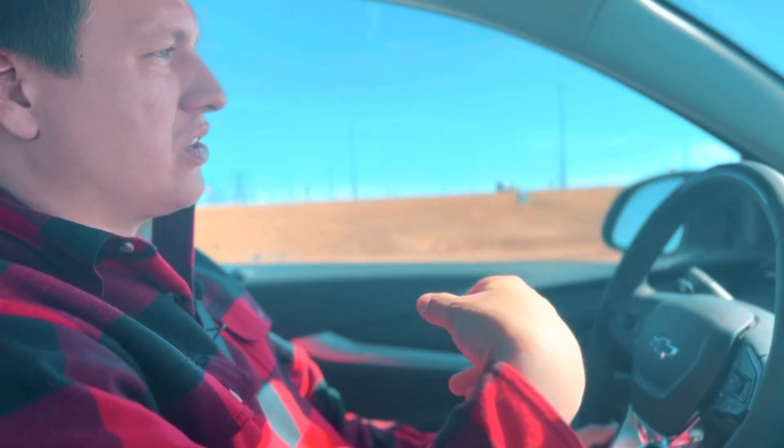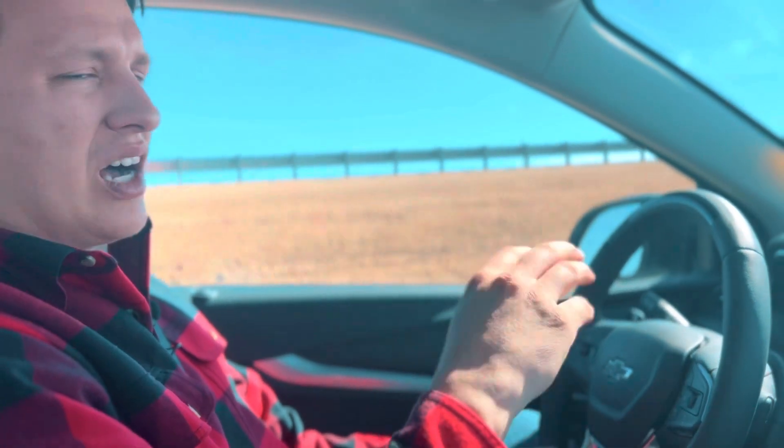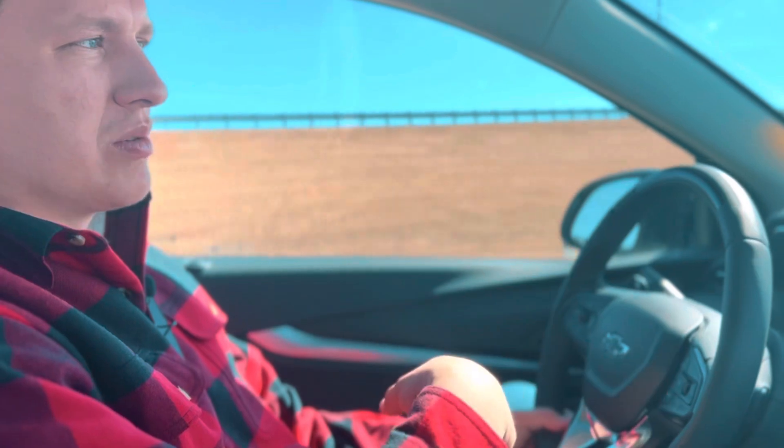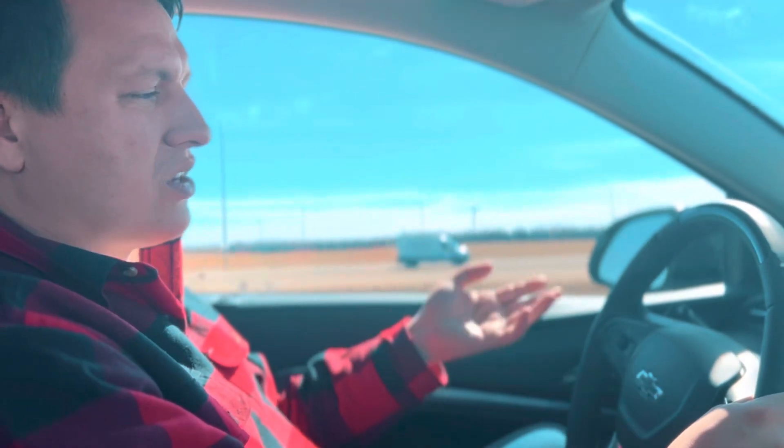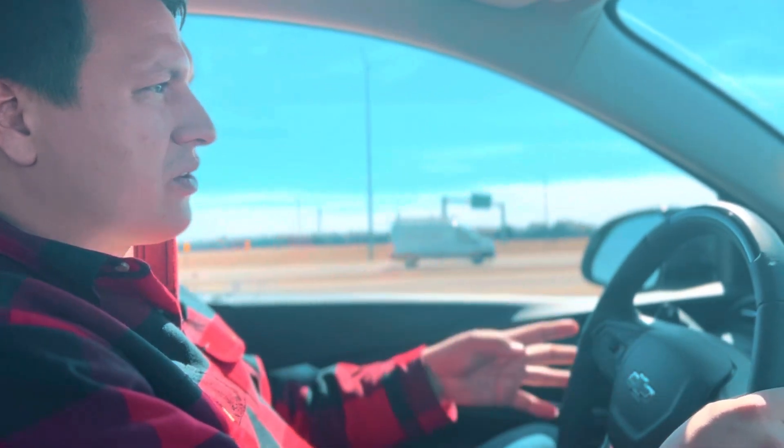A lot of the major highways through Alberta, all of Canada, and many roads down in the States are SuperCruise compatible. It's a really neat system — if you're on your morning commute and want to sit back, enjoy your coffee, and not worry too much, you can let the system operate for you. It will give you alerts and tell you when you need to take over in other situations.